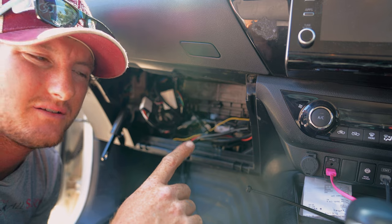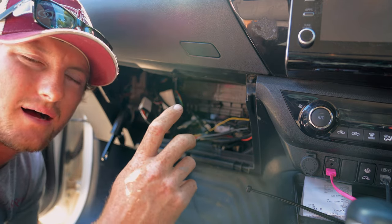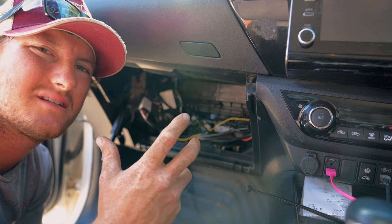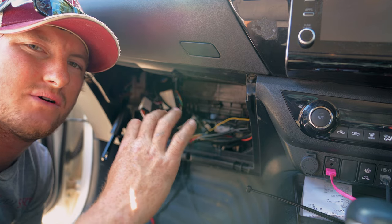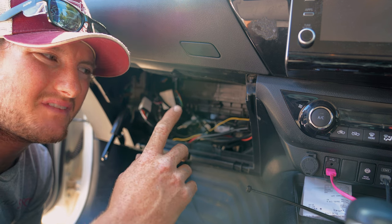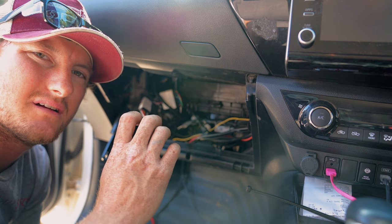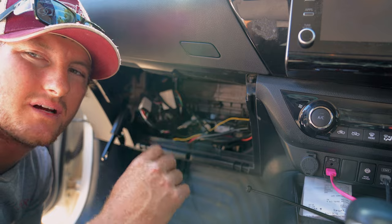When you mount your unit, it needs to be really firm, because it calibrates itself to the direction and angle that the car travels. If it moves, it'll flash and come up with an error and will have to recalibrate. So it's really important to get it firm so it's not going to move around.